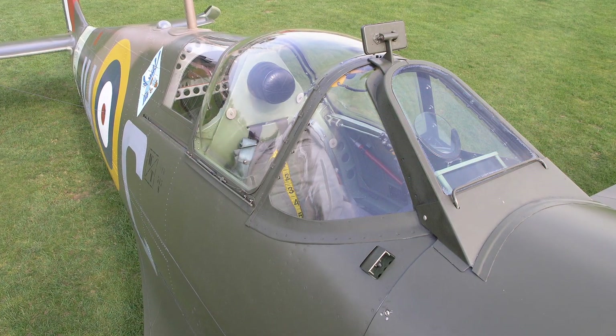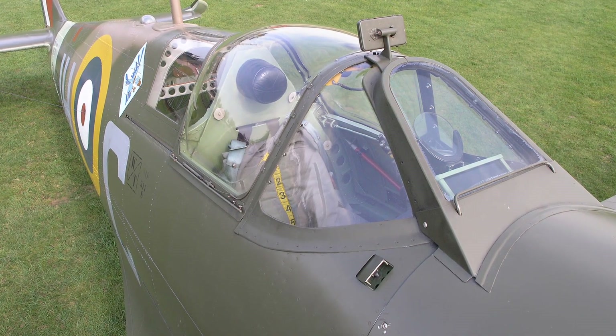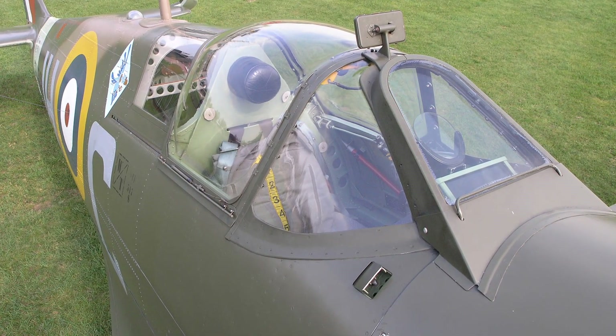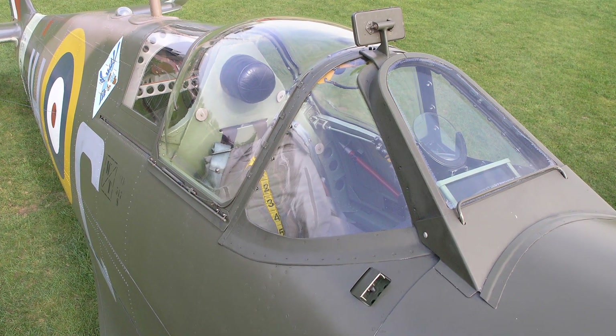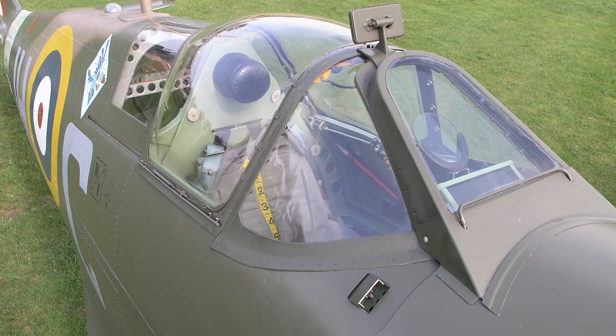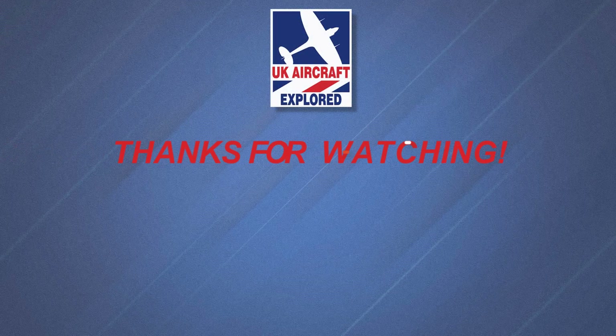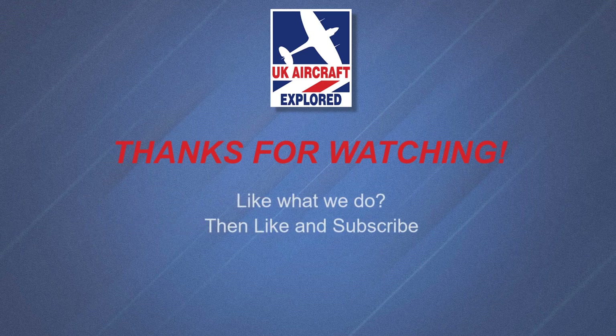Well, that's it for this video. I do hope you found it interesting. We have many more videos covering the Spitfire Mark 5, so please click the free subscribe button below and also like to get notifications when future videos are posted. Thanks as always for watching, and I'll see you again next time. Bye for now.